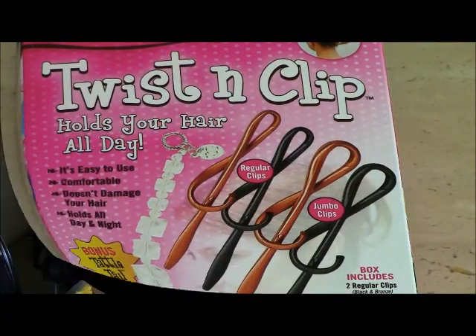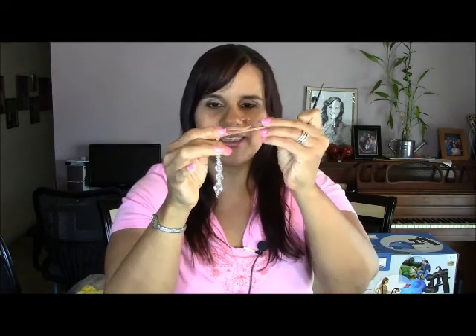Today on Bear Pantry Talk I want to talk about the Twist and Clip. I'm going to do the Twist and Clip — look at the pretty little thing with the hang on it. They have the bone or taupe color and the black color, and it comes four to the pack. I have to say upfront, I absolutely love this product.